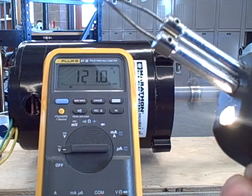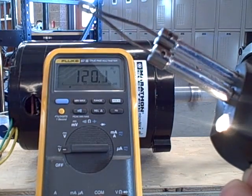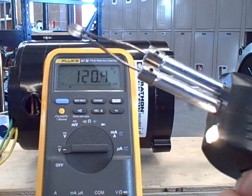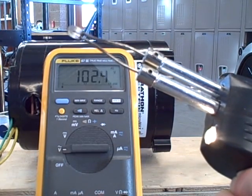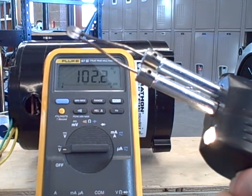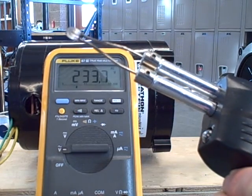There we go — 120 volts. That's full power, 140 watts. I can feel the heat coming off the soldering gun. If I go with half power here, it actually goes down to 102 volts. If I take my finger off the trigger, it shoots way up to 230 volts.